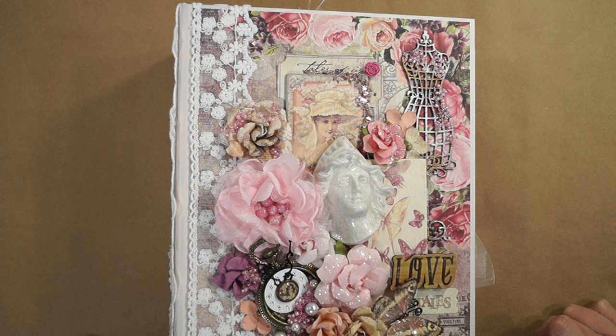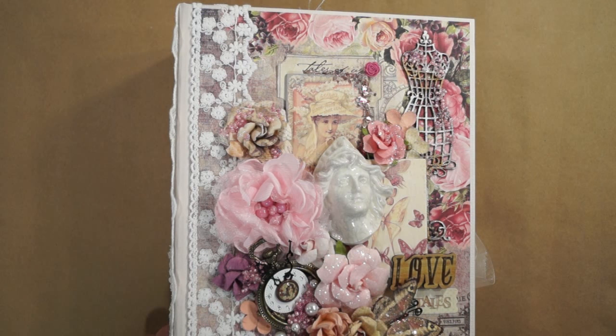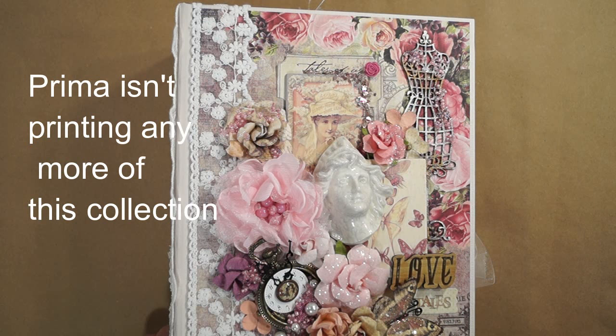I used Prima Marketing Tales of You and Me paper pad, the 12x12 paper pad to make this. I really love the papers. I'm really sad that they're really hard to find now.